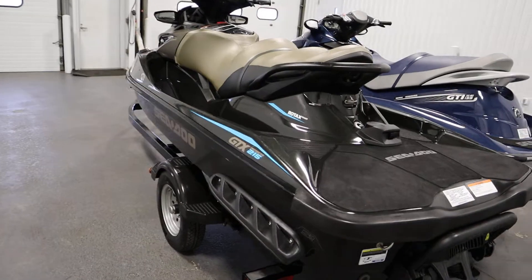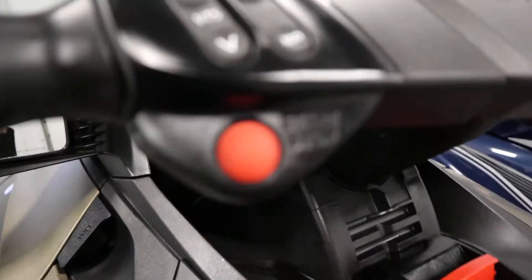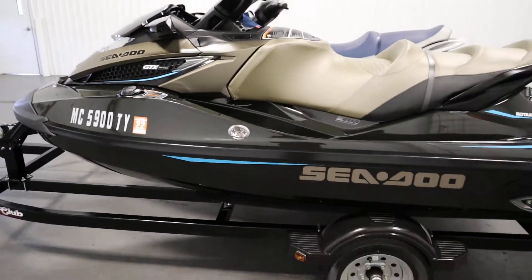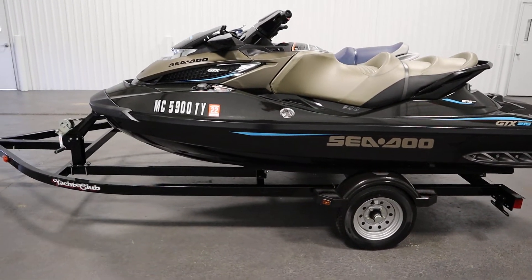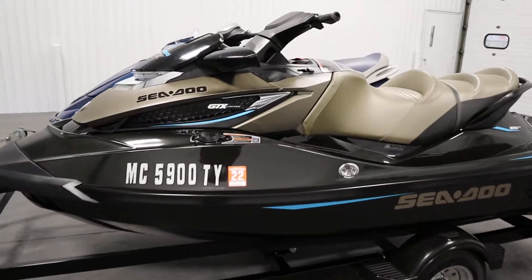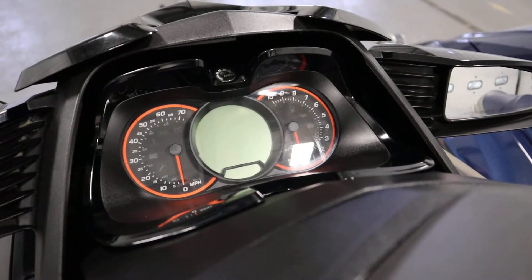It has a stainless steel impeller, tilt steering, a variable trim system (VTS), a DC bell sound reduction system, a digitally encoded security system with safety lanyard, off-throttle assisted steering, and a digital 24-function LCD info center with an analog speedometer and tachometer.